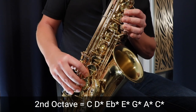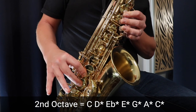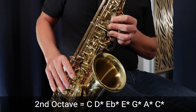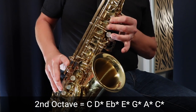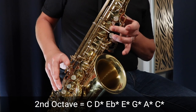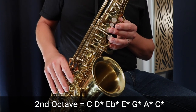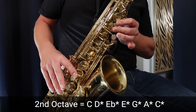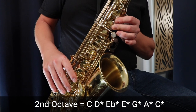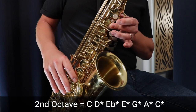D sharp or E flat, E, G, A, and finally C with the octave key. So the C major blues scale in the second octave sounds like this. And that's the C major blues scale in two octaves.